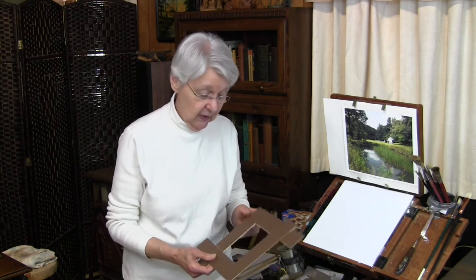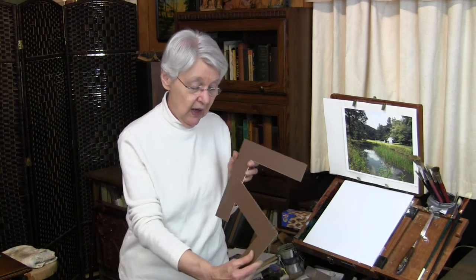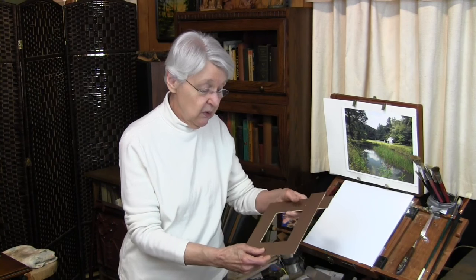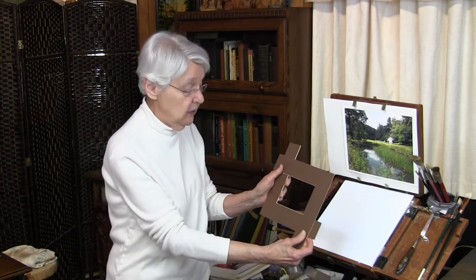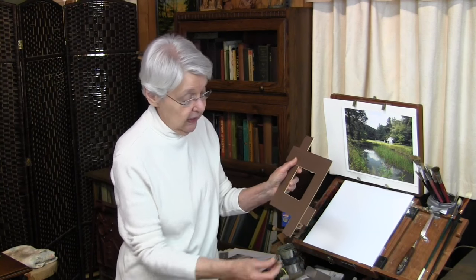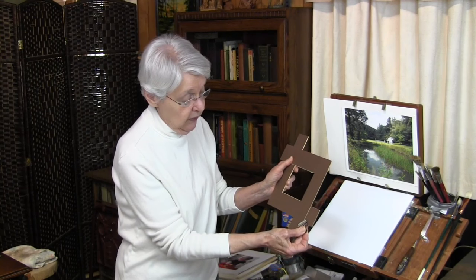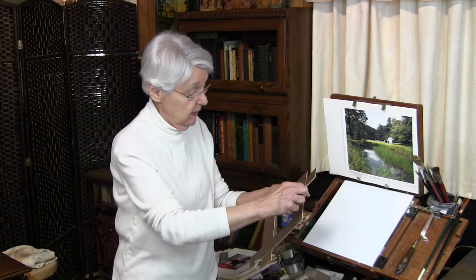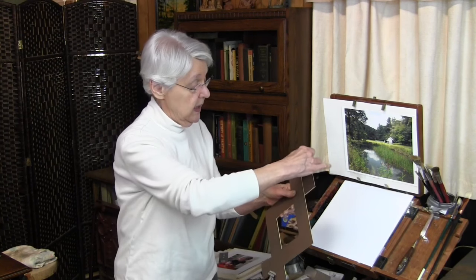To do this, you need a mat — any size you choose. Cut the mat so that you have two corners, like this. Then position the corners into the format that you would like. Bulldog clip on one of the overlaps right there, bulldog clip on another overlap right here.